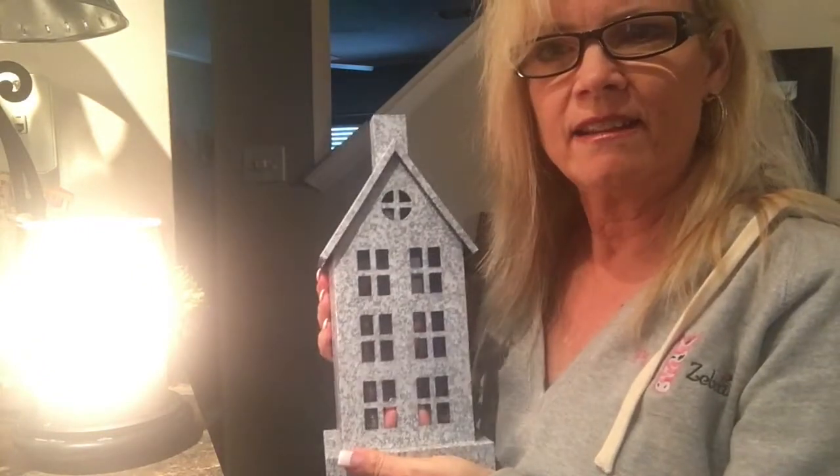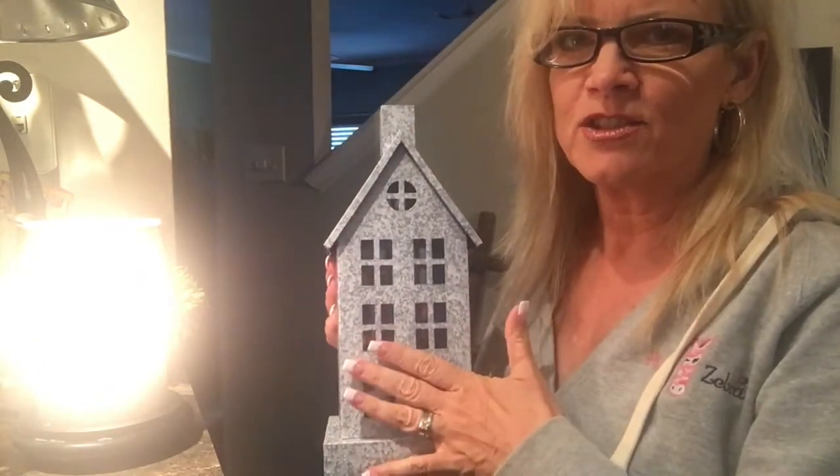Anyway, you put that in here and now I can turn it on. It's bright for the camera, but what's cool about that is then you go and pick your shade.